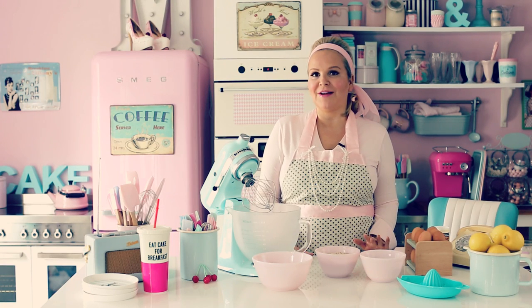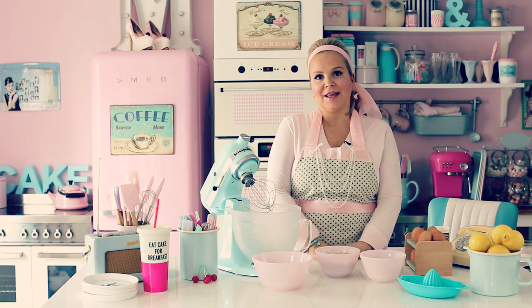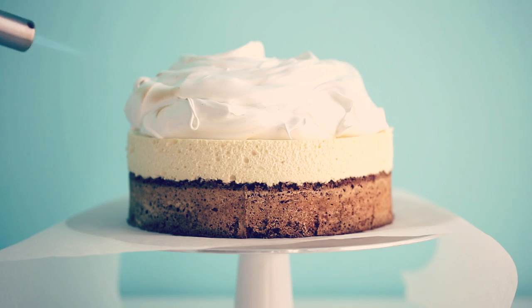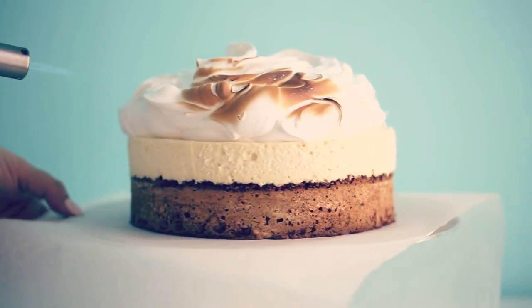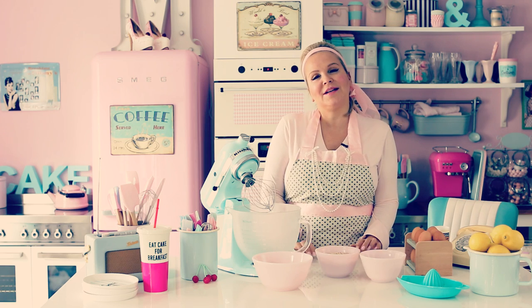Hi guys! Welcome to another episode of Manevela's Diner. Today I'm going to make a delicious lemon cheesecake. It is a cheesecake that has an almond bun and then delivered with delicious meringues. I'm going to burn the meringues a little bit so you get this typical lemon meringue pie look on it, but it is a cheesecake.